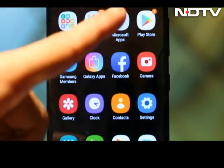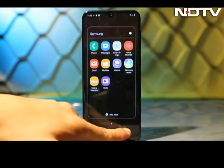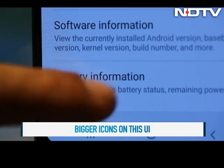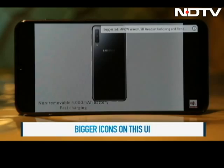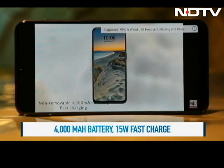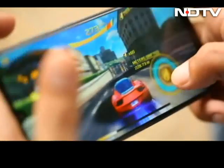There is some bloatware which can be annoying, like Microsoft Office, LinkedIn, and more. But if you look closely, you'll realise that the interface looks slightly different since you get bigger icons. When it comes to juice, the A50 has a decent 4000mAh battery, 15W fast charge technology and USB Type-C for faster data transfers. The battery lasted us easily for a day and a half with heavy use including social media.